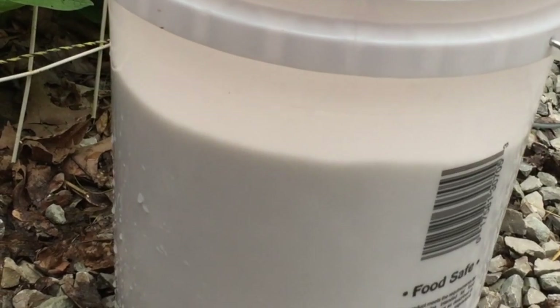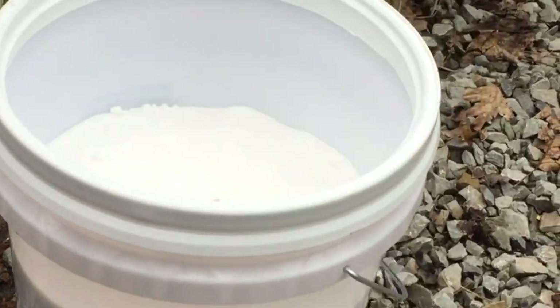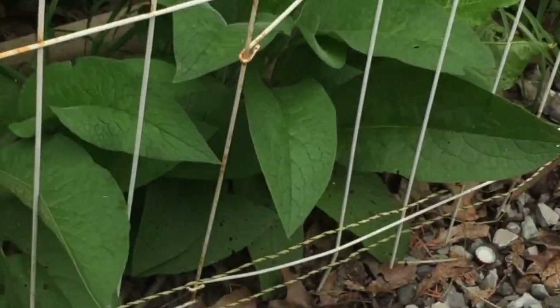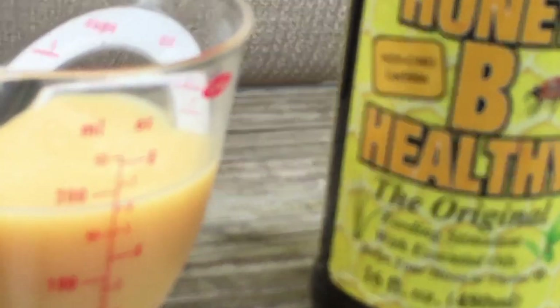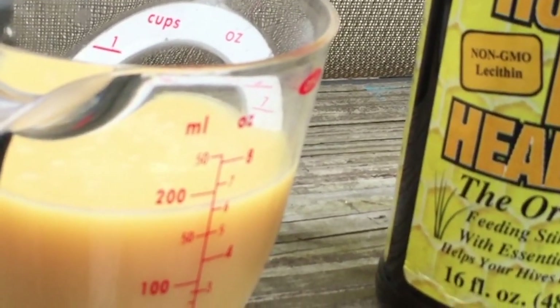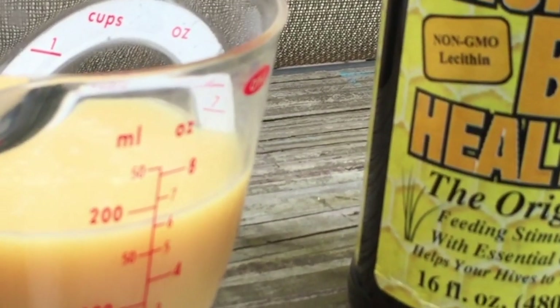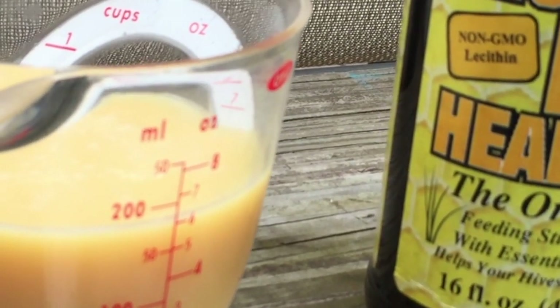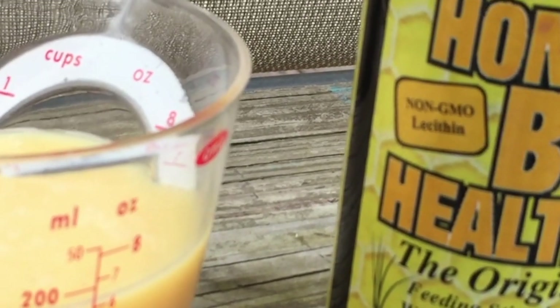So, 2 to 1 ratio — 2 parts sugar, 1 part water — and what we're mixing in with our sugar and water is some essential oils for a feeding stimulant. Right now we're using Honey Bee Healthy. It's a really great product, but it's pretty expensive. So after we use up this bottle, we're going to start making our own, which is really just spearmint and lemongrass oil with an emulsifier to keep the essential oil from separating inside that liquid.